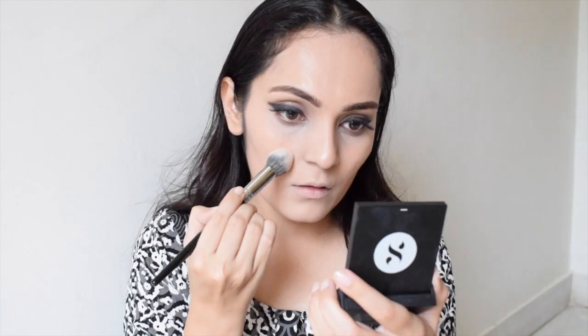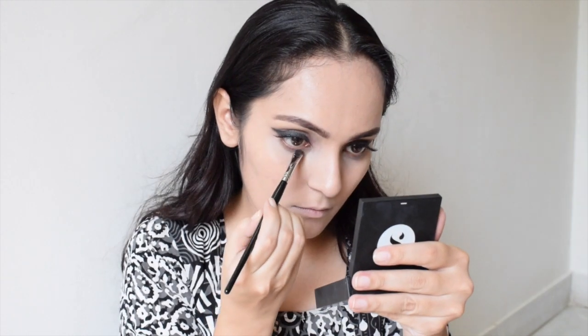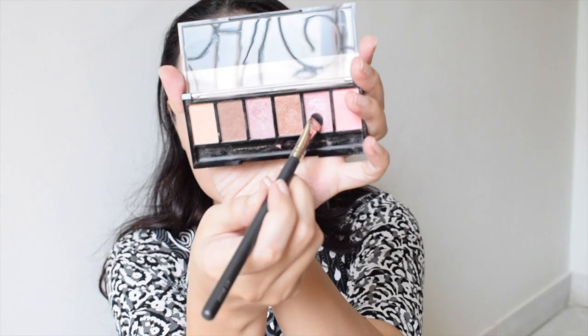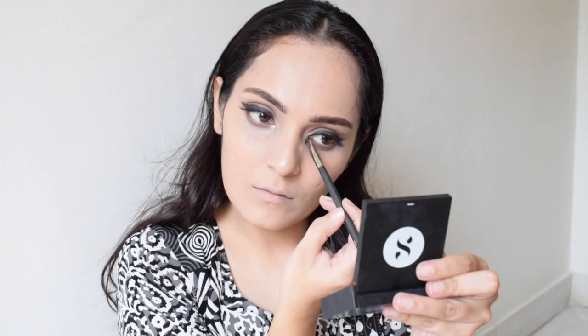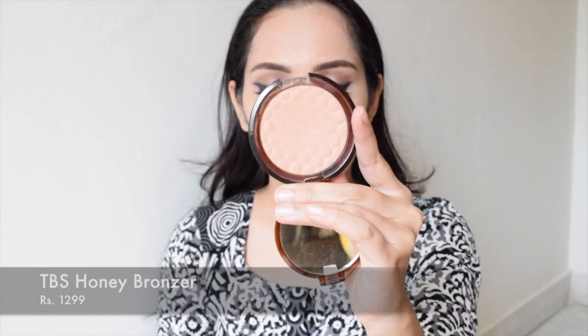Moving forward, I will be setting my concealer with Sugar Cosmetics compact powder so that it doesn't crease. Then on a flat brush I will take this brown shade and just touch up the lower lash line. Using three shimmery shades from the Savannah palette, I will be highlighting the inner corners of my eyes.